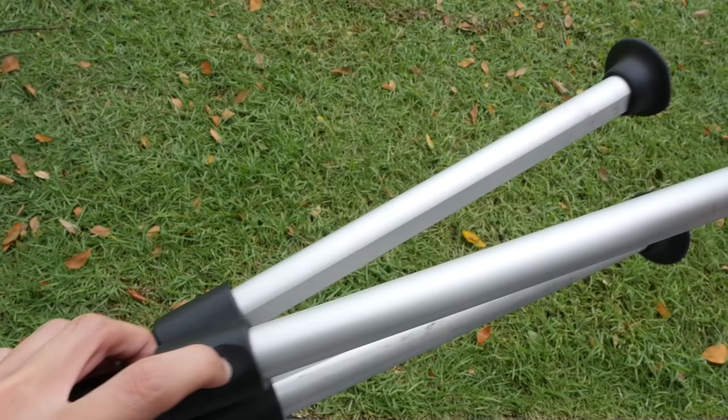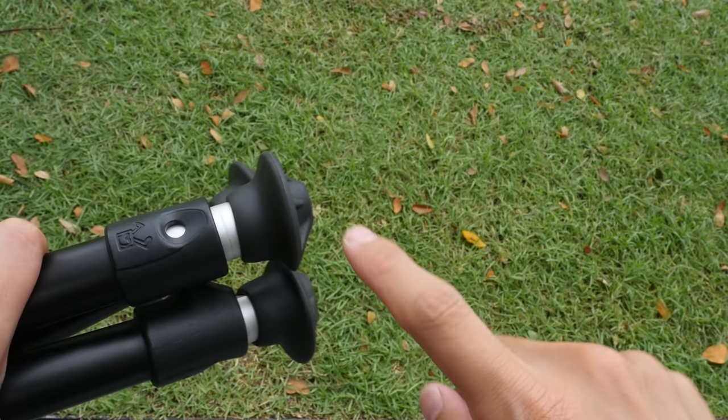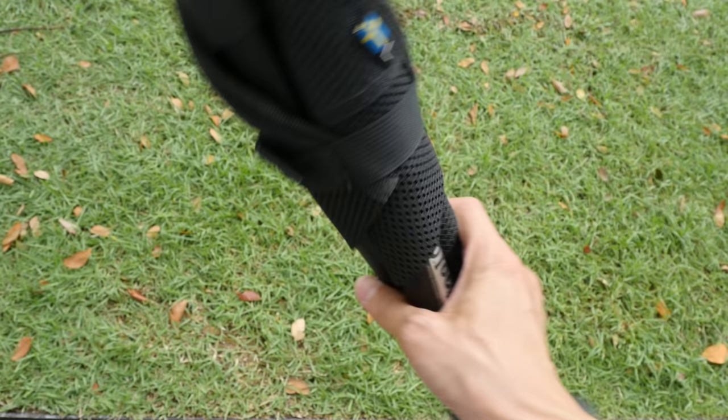To fold the legs back in, you press the button on the leg, hold it down, and push the leg back in. Make sure there's no metal showing — that would mean the rubber feet need to be pushed in a bit more. That's how you store the stool. It's very easy to both deploy and pack away.